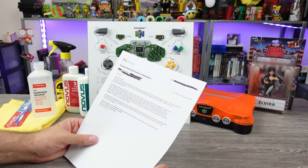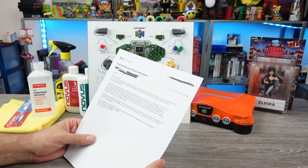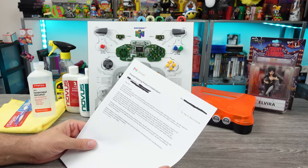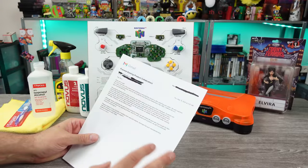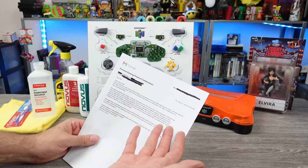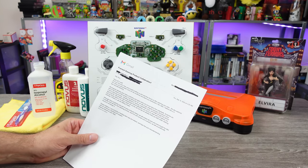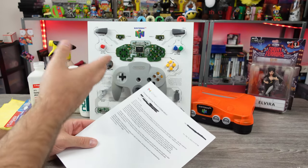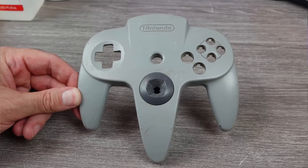He goes on to say: 'We also watched the video you just posted. Sorry for the scratches and stains you mentioned in the video. I believe this is a big misunderstanding.' Not really a misunderstanding on my part — maybe on theirs. It's not so much the scratches; a few little scuffs and scratches, okay, it's an old controller, I get it. But he goes on to say: 'All products have many scratches and stains when we recover them from individuals. Scratches are part of the history of the product.' Okay, I mean, I guess. But stains are not.